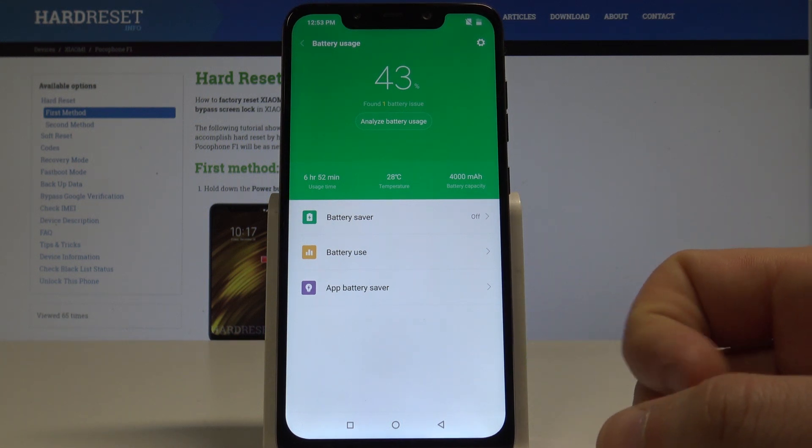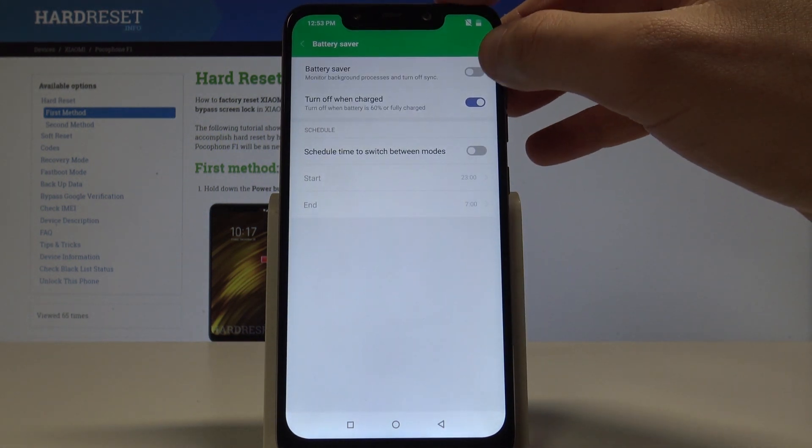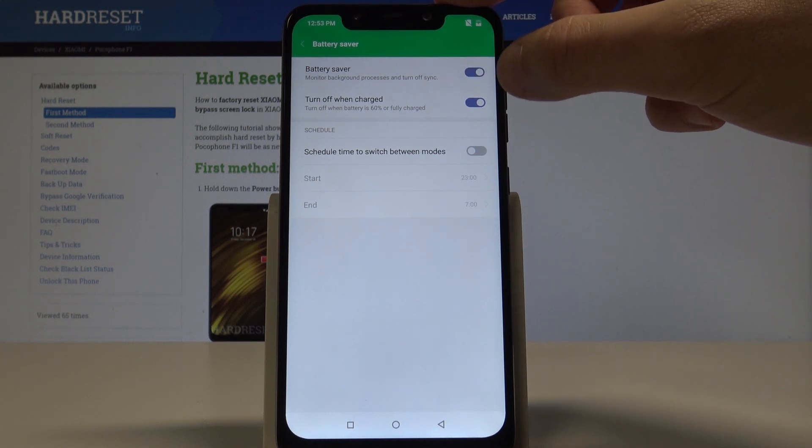What's also really important here is that you can enable the battery saver. So let's just tap on battery saver, and here you can enable this mode just by using this switcher.